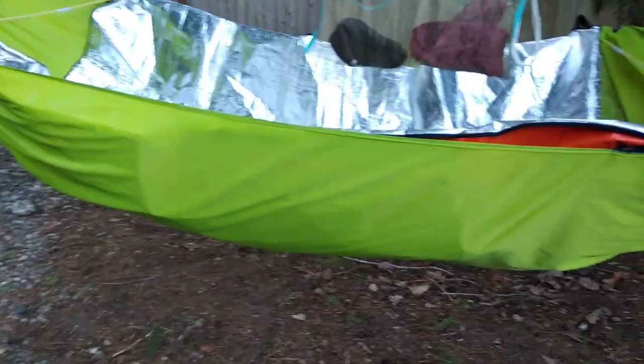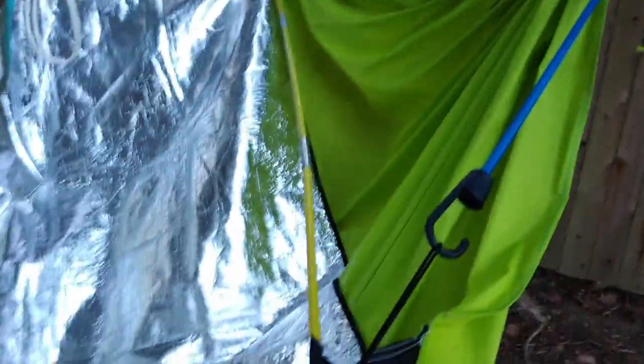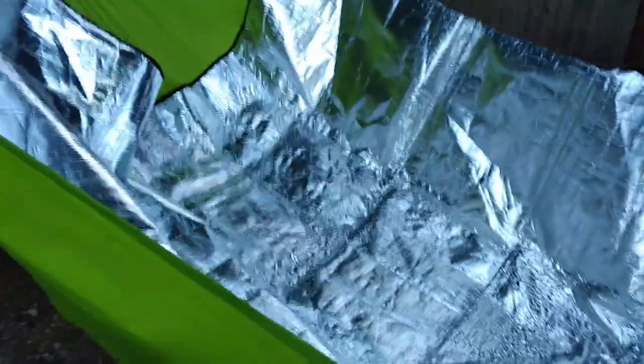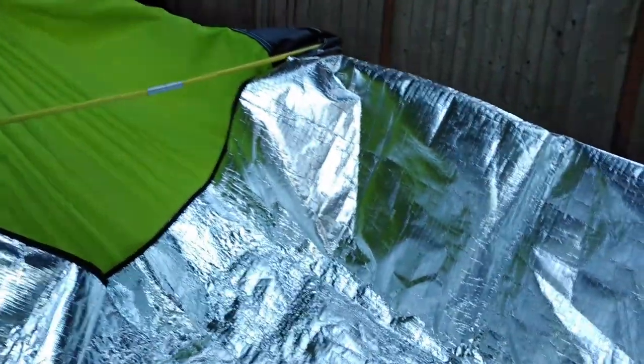Moving away from the under quilt idea and going with the technique of putting things inside the hammock — one thing I tried was the reflective emergency tarp inside the hammock, with my spreader bars holding it apart and shock cord to hold it in place. This has worked fairly well; the reflective blanket keeps a lot of the heat in and prevents convection from pulling heat away. However, it's crinkly and noisy, tends to bunch up, and becomes a little uncomfortable, so I haven't used it very often.